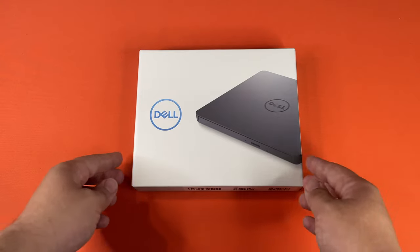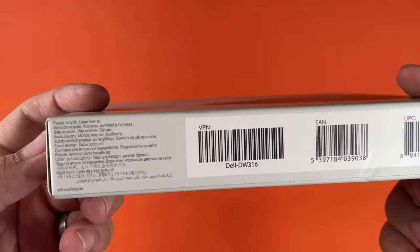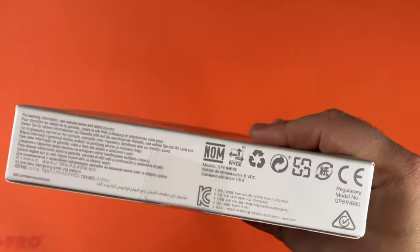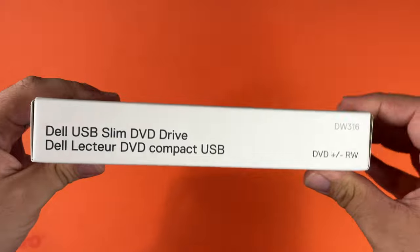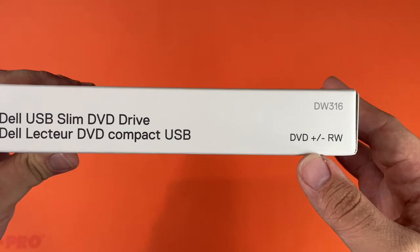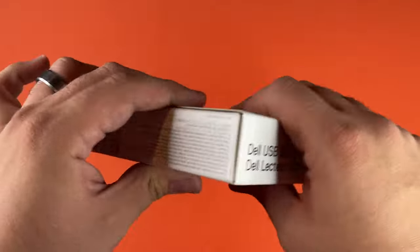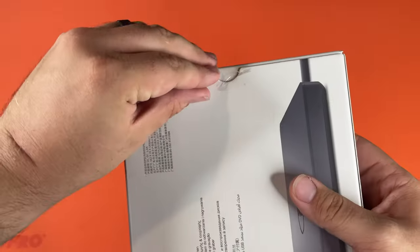So this is the box. As you can see, there's the model number. It's a DVD reader and writer. Alright, so that's the box. Let's go ahead and get this open.